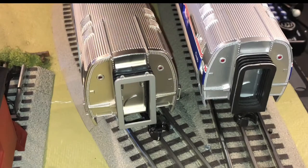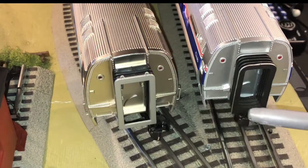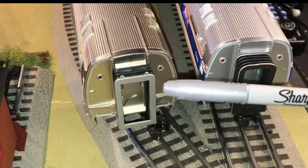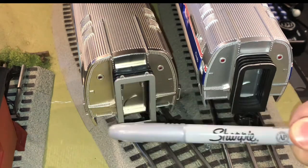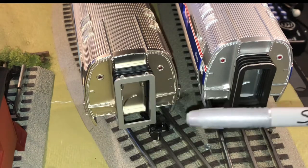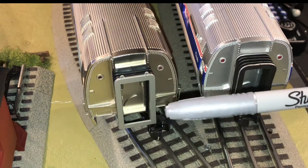In my first video in the Amfleet Enhancement Series, I showed you how easily you can just take a gray Sharpie marker and outline the outer edges of the early 2000s Amfleet passenger cars to mimic the current, more realistic, modern-day production of MTH Amtrak Amfleet passenger cars with the existing extruded aluminum attachments at the end.